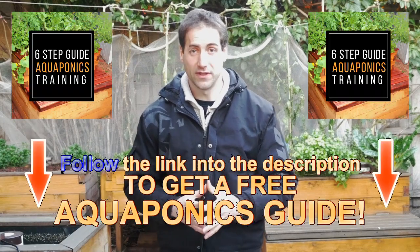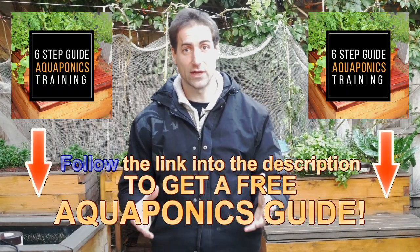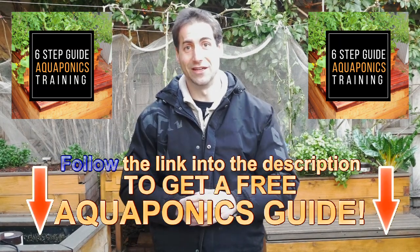I hope you enjoyed the video. If you are new to aquaponics, don't forget that you can download our free six-step process training to build your own aquaponics setup from the description just below the video.